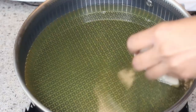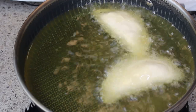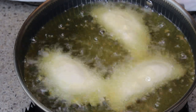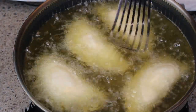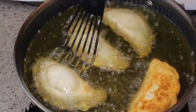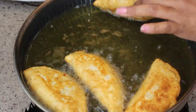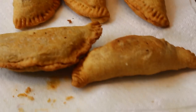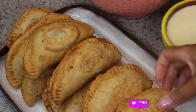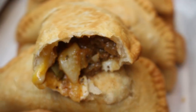These are my imperfectly perfect empanaditas and now it's time to fry them. I needed a little more oil so they were covered and would brown evenly. You'll see why that matters — there's a little spot on top that isn't cooking right now and stays bubbled even when the other side fries. But they still turned out perfect and taste delicious!